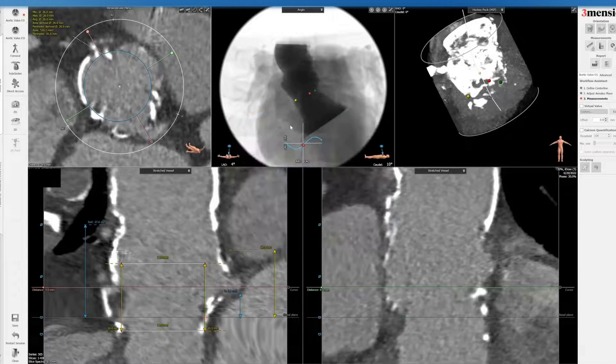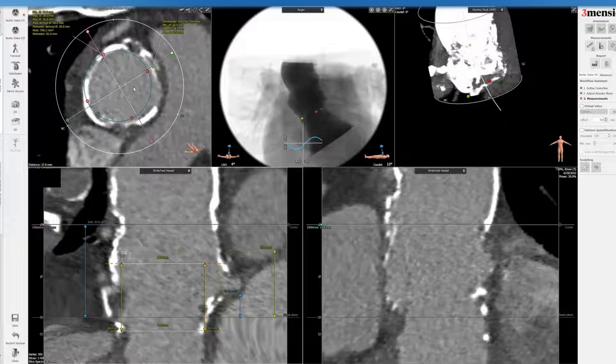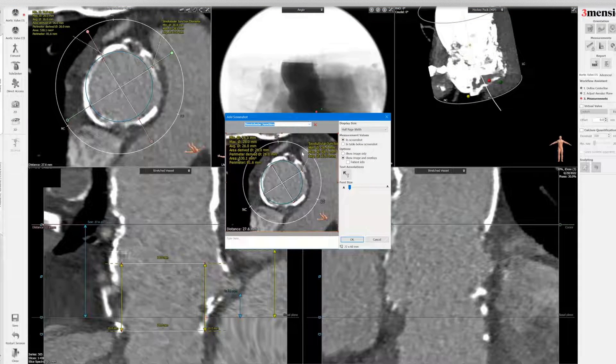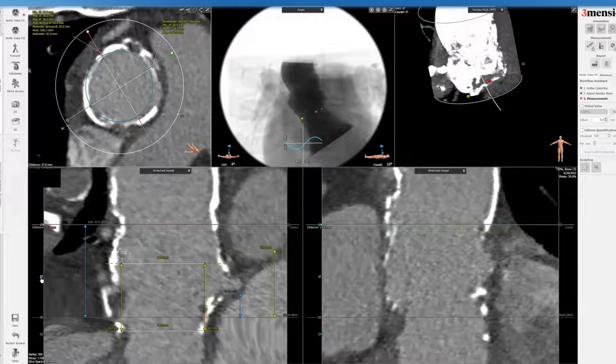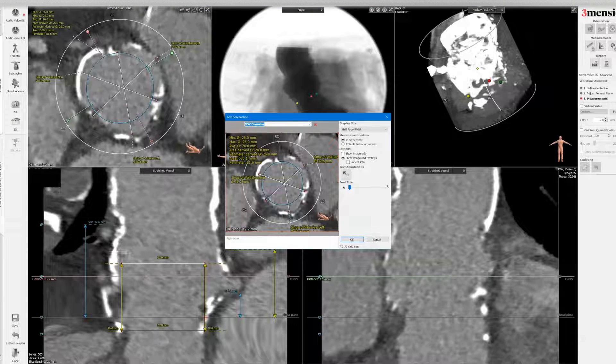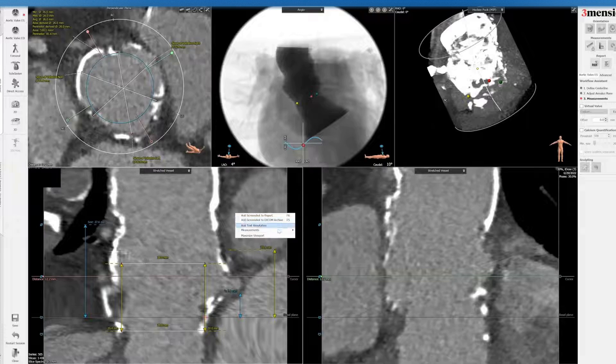The reason we look at the LVOT is that if the LVOT is enlarged, with a self-expanding valve there might be a risk of ventricular migration or movement on release — so that's something to keep in mind versus the balloon expandable valve, which is more consistent on deployment. Here's the STJ, just to make sure you're not going to injure it when you inflate the balloon with a balloon expandable valve or post-dilate. Coronary obstruction risk is typically low, but you have to be mindful of the STJ — if it's very small, you could still risk coronary obstruction.